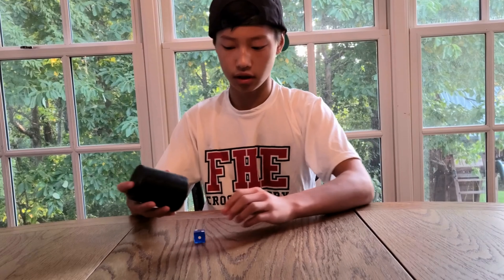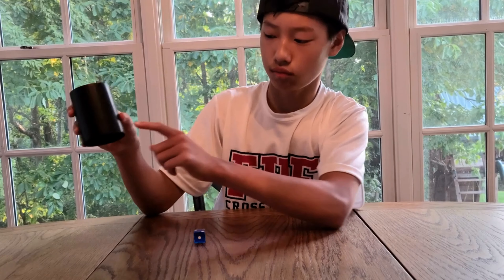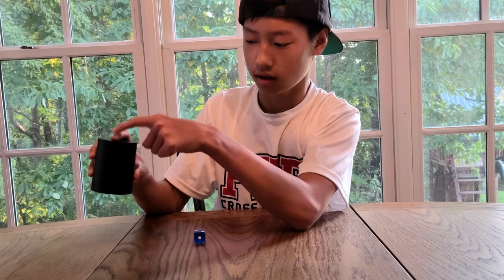What is up guys, BBD Voice here and today I'm going to be teaching you how to dice stack. So we're not going to be going over tricks, we're not going to be doing point stacking, double stacking, none of that stuff. We're just going to be learning the basic stack.